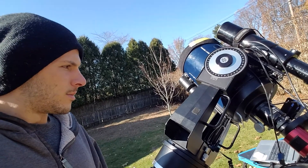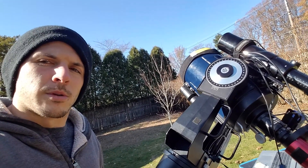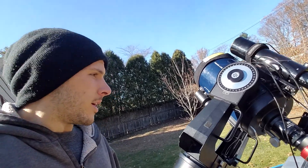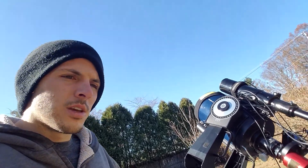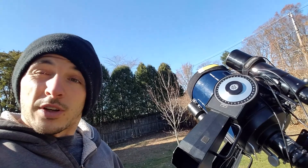I've been experimenting with different guide programs like MetaGuide and PHD2. PHD2 is obviously the most popular, but I heard some things about MetaGuide and I'm trying to get that to work. I also tried off-axis guiding last night, which didn't turn out so good — it was windy and difficult to find a guide star.